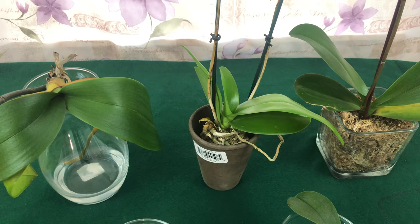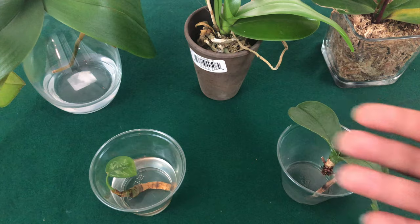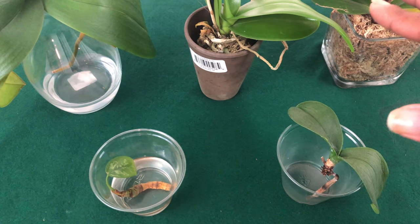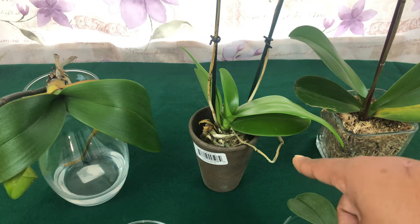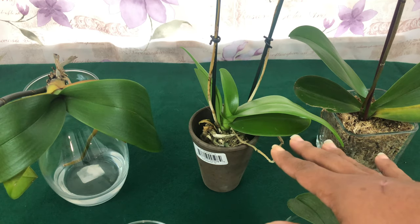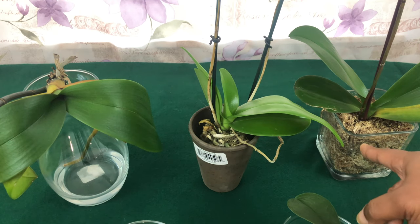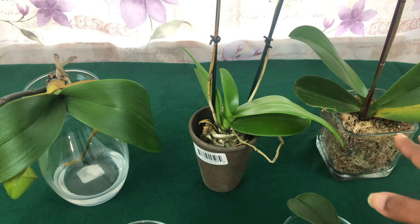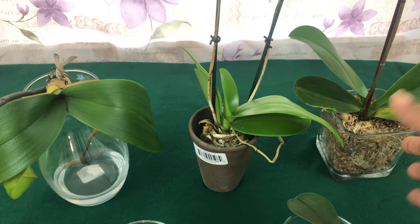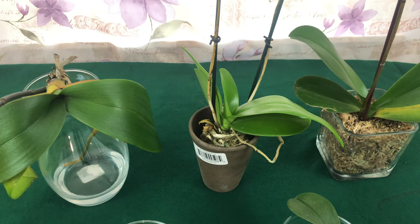Now some of you are like, 'Oh my god, you're throwing away beautiful phalaenopsis orchids!' Well, because I have received so many orchids in the mail, I do want to get rid of some that I don't care for. I have a dear foul pal who has never even heard of a miniature phalaenopsis orchid, and she's willing to take them off my hands even though they are not in the best of health. I'm not even going to do anything to them — I'm saving my medium for my orchids.